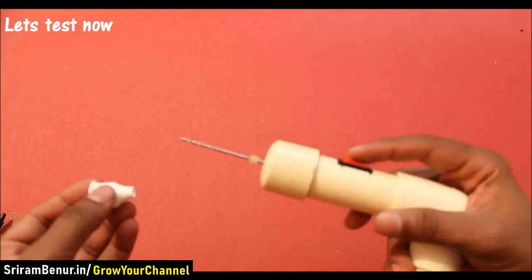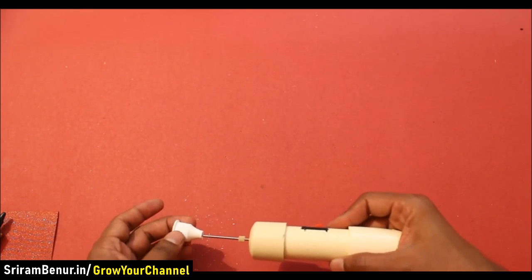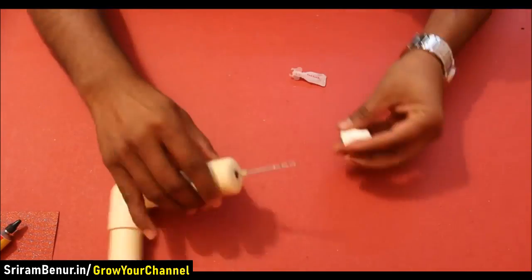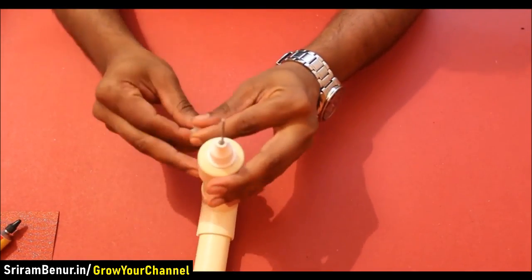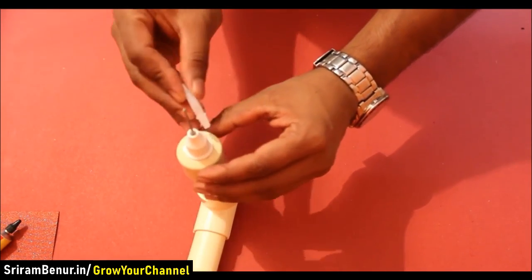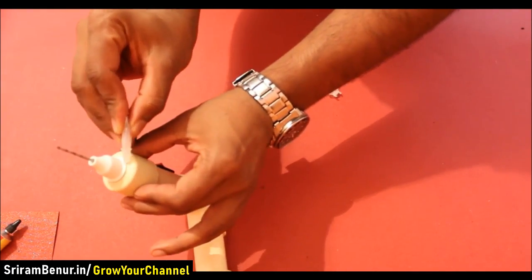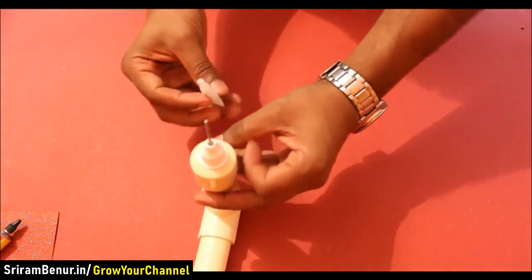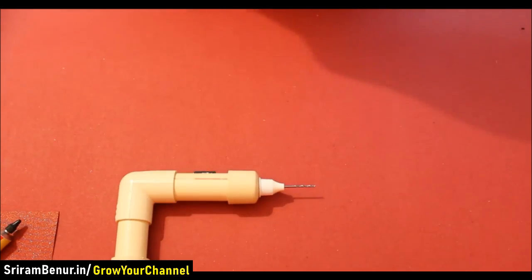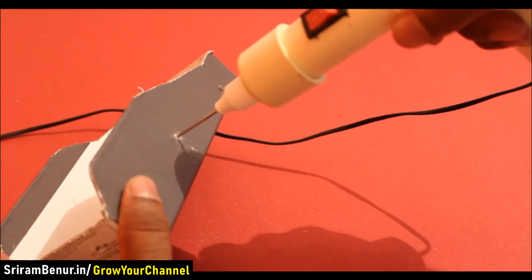Let's test this now. The elbow shape of this drilling machine gives extra grip while drilling.